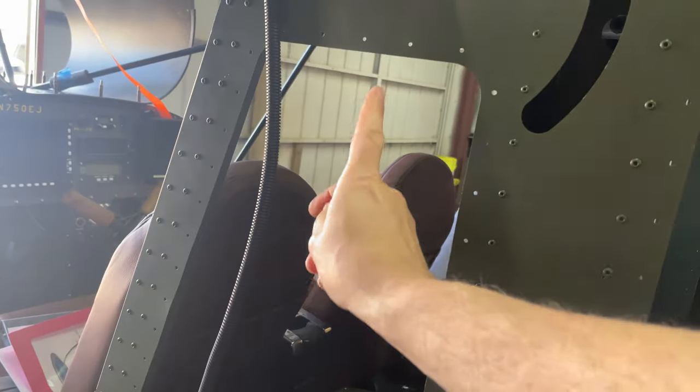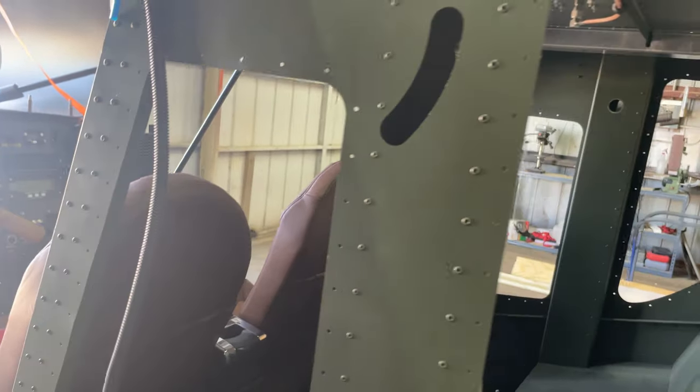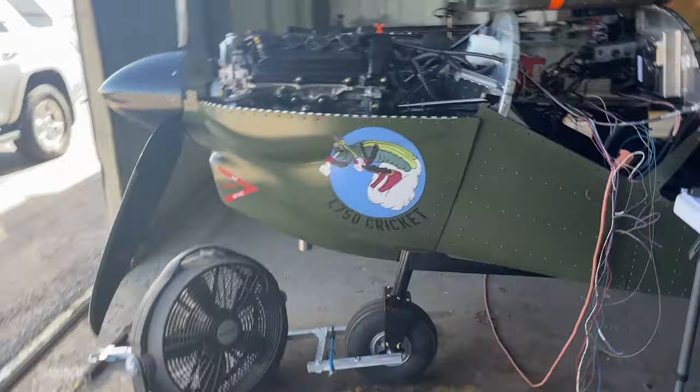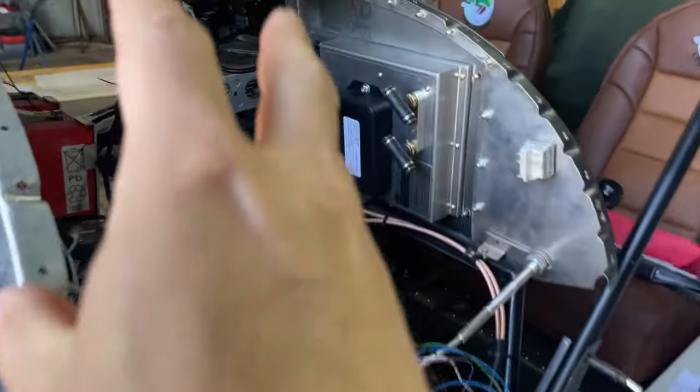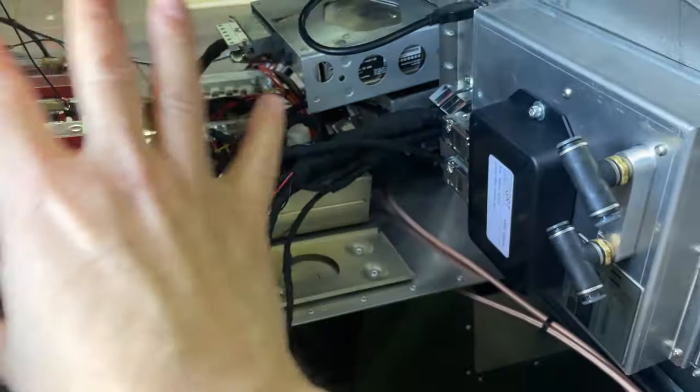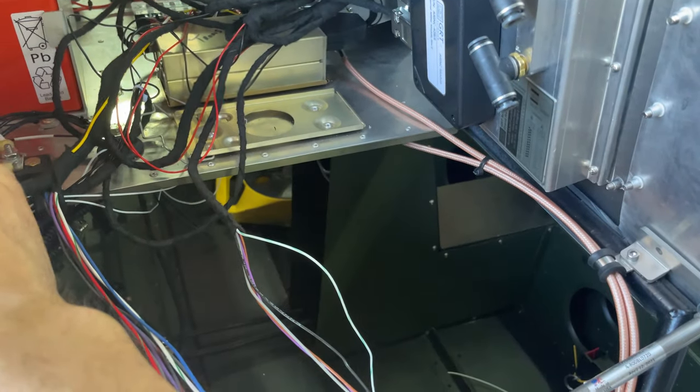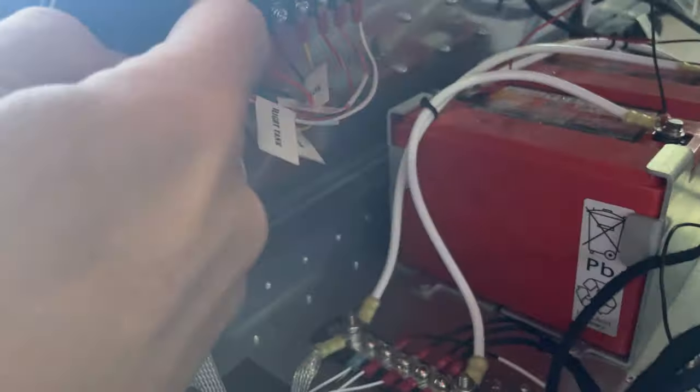Today I think we're going to work on getting those seatbelts in and call those done for the day. Then we'll go back onto the electronics again, because as you guys know, we're working on the avionics here — rat's nest. We've got to get all this cleaned up still, still got some more wiring to do, but at least we do have the EFIS wired up over here.